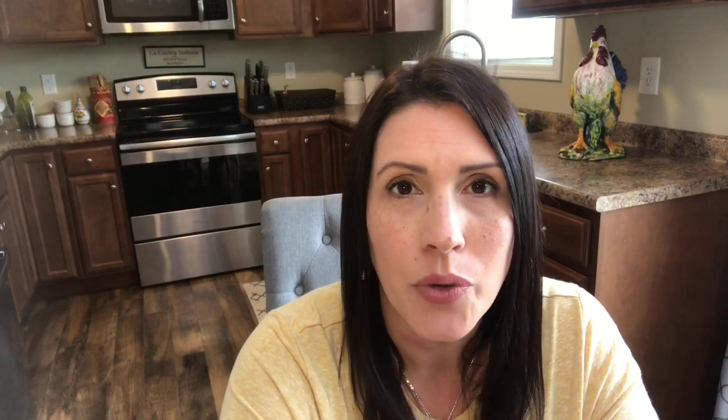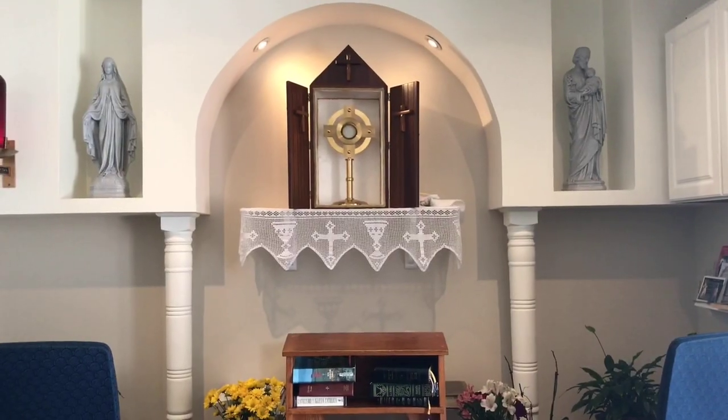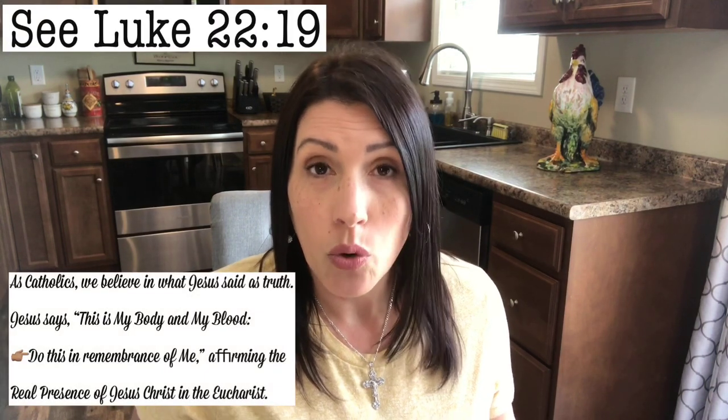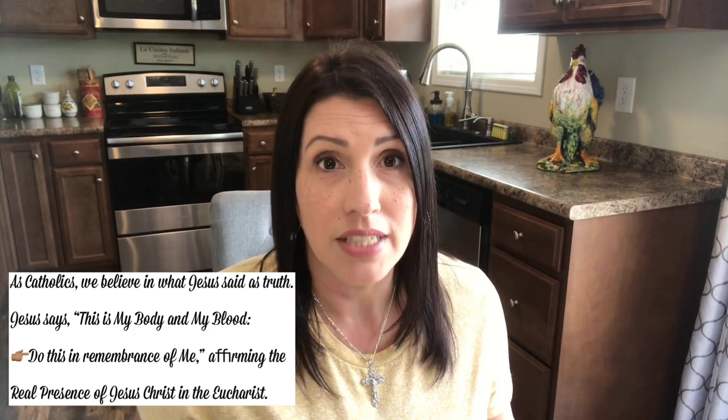In today's video, I'm going to share with you eight ways that you can pray in Eucharistic adoration. Have you ever wondered — what is adoration? What do you do? Where do you even find it? Is it in every Catholic parish? Eucharistic adoration is something that I've only recently fallen in love with, but I'll be honest with you — it was really hard for me. It's hard to be silent in general, but to be silent and focused on one thing, Jesus in the Eucharist, is really difficult for a person like me. So if you struggle with long periods of silence and not really knowing what to do, I hope this video will help you.